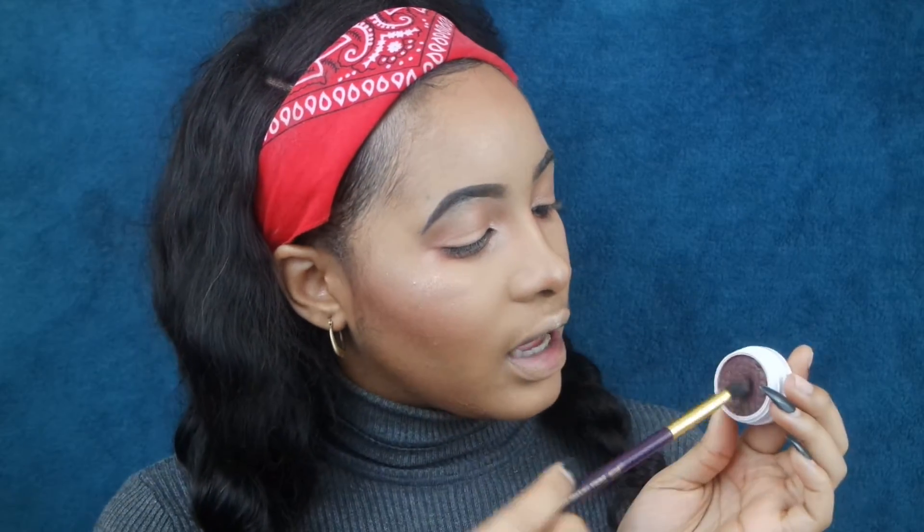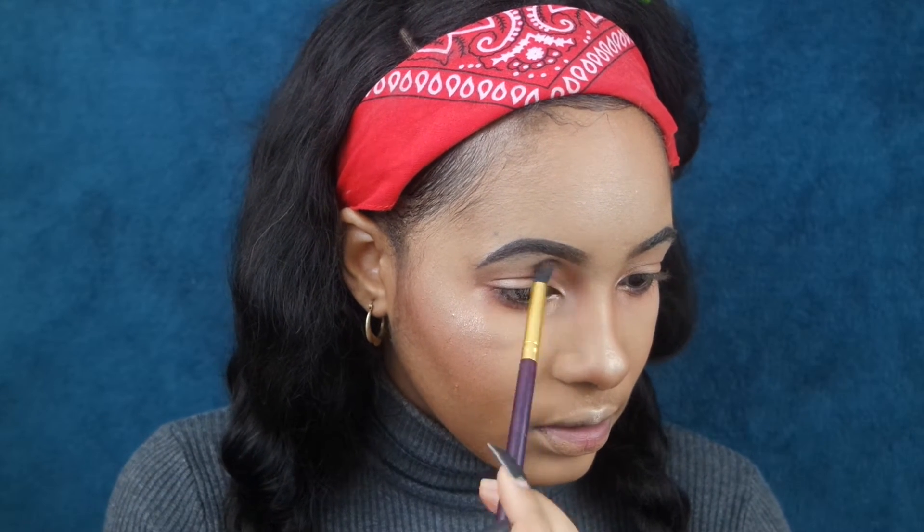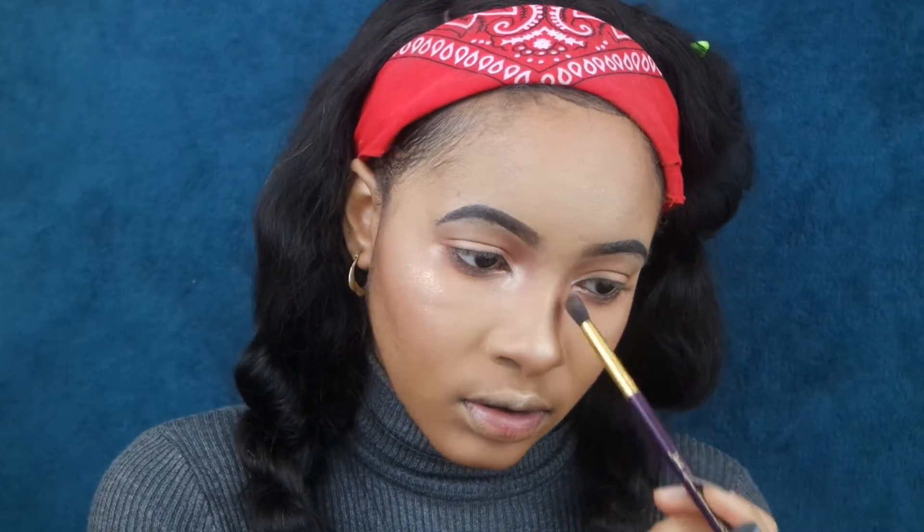Next we're going to take that same Color Mittens from ColourPop and define our contour. Then just take a clean brush and blend everything together so that we don't have any harsh lines.